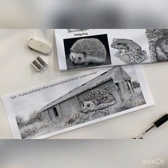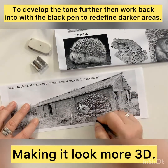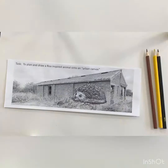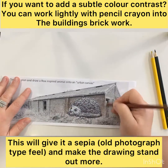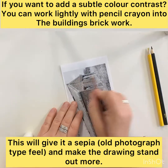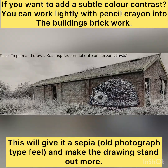You might work into that with a pencil crayon — it just depends on what materials you've got. Finally it's about redefining with that black pen, going back in and making the darker areas darker and the lighter areas lighter. And if you want, you can then work some brown pencil crayon into the building at the back to create that sepia aged effect and make the drawing stand out even further. Here you can see the final image.